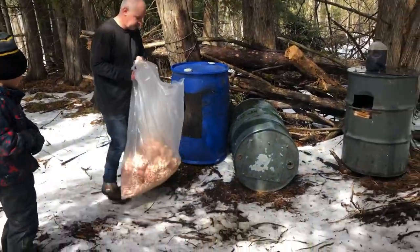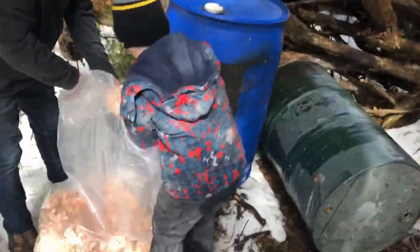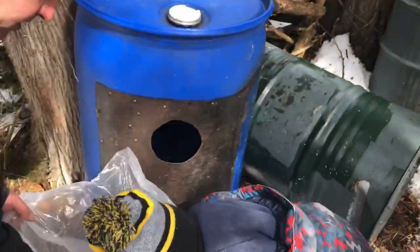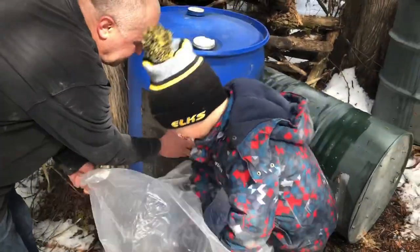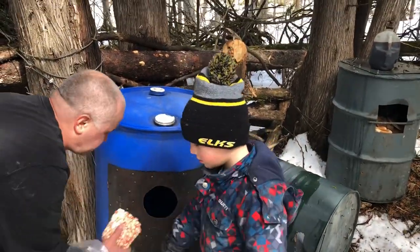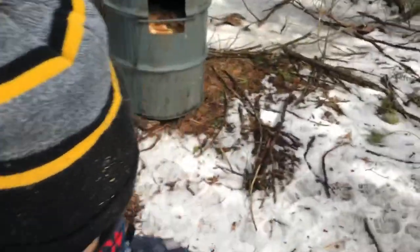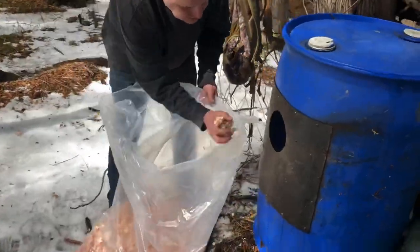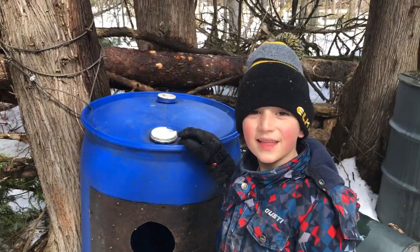Here we are at the bait site and we're going to load the popcorn bait in now. We made them nice so they fit in there, but some broke — we'll mix in the broken stuff with it. The bears will still like the broken stuff too. Over there we've got a barrel full of corn and fryer grease and peanut butter, and over there we've got all kinds of goodies mixed in on top of the corn. Thanks for watching.